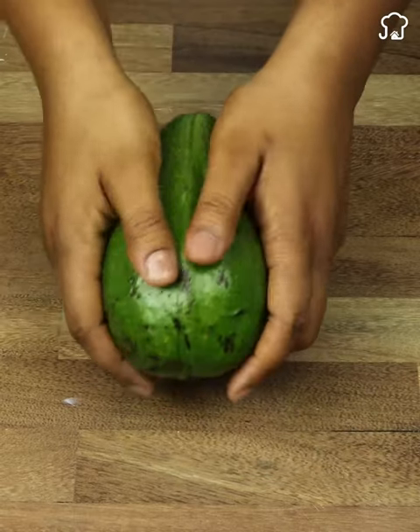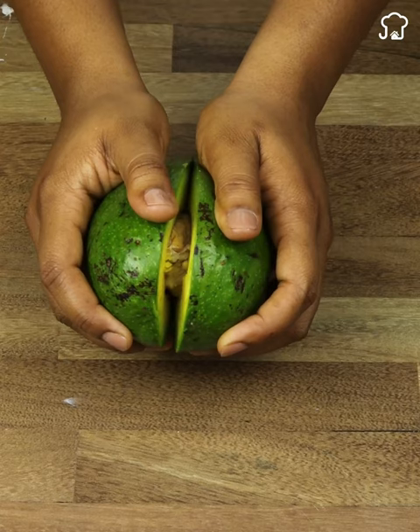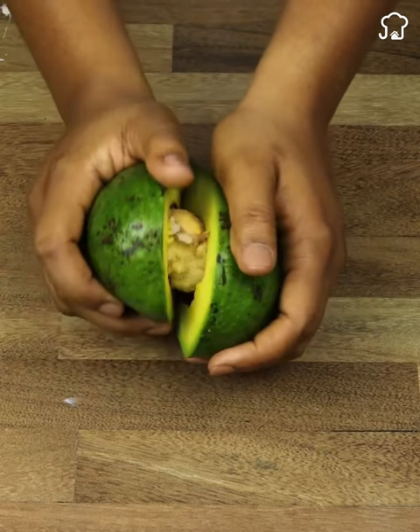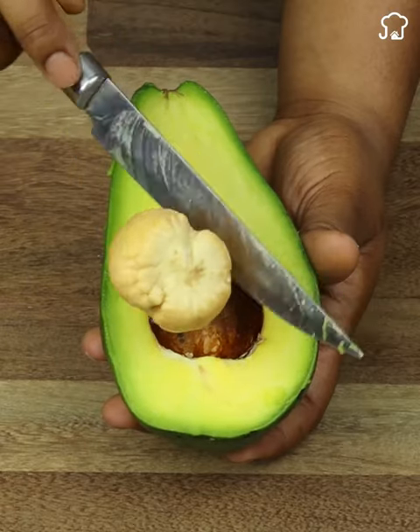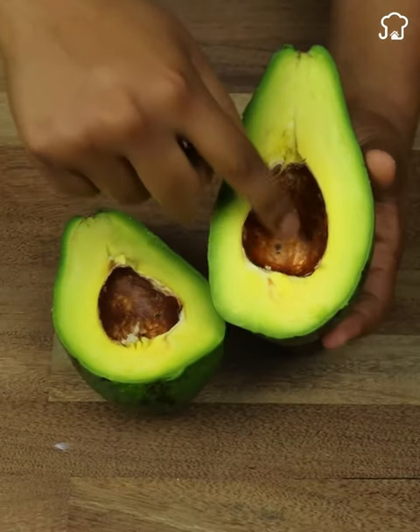What we are going to need from the avocado is the seed. We will remove the part that covers the seed, since we will only use the avocado bone. Avocado seeds contain procyanidin and catechin, which have anti-inflammatory properties that reduce stiffness, swelling, knee pain and possible discomfort.